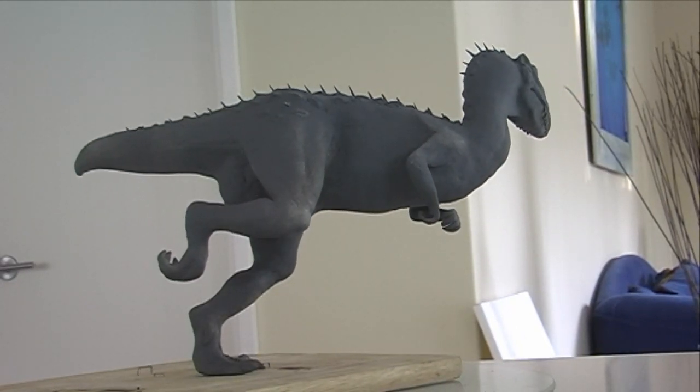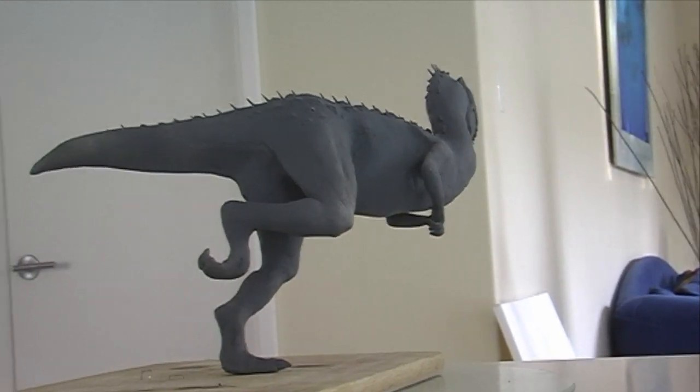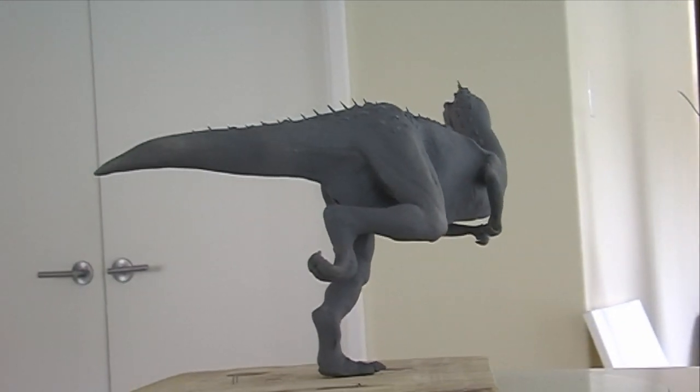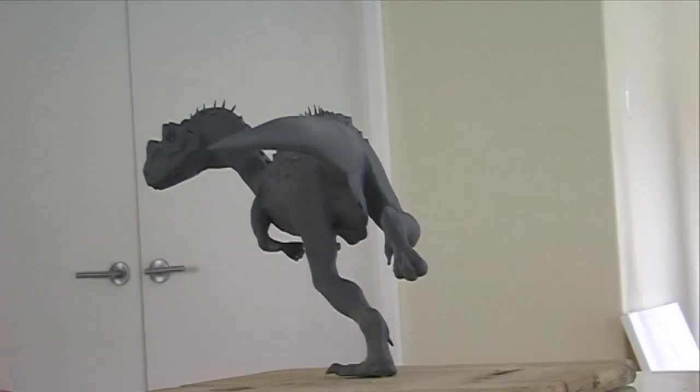Fairly heavy forearms with four fingers. And you can also see what I mean about the dynamic pose — it's full out running.